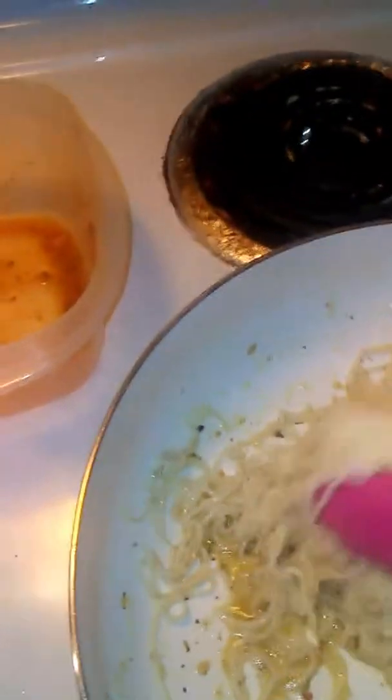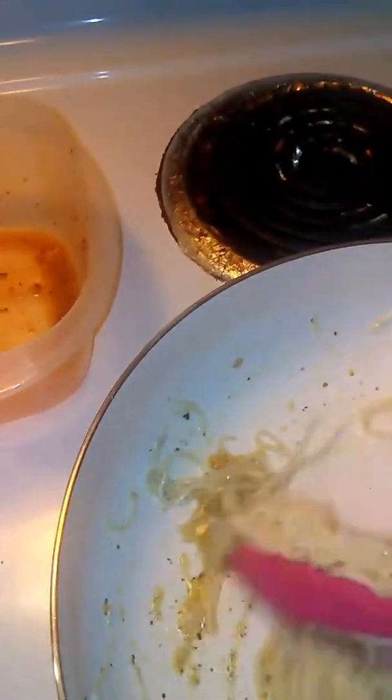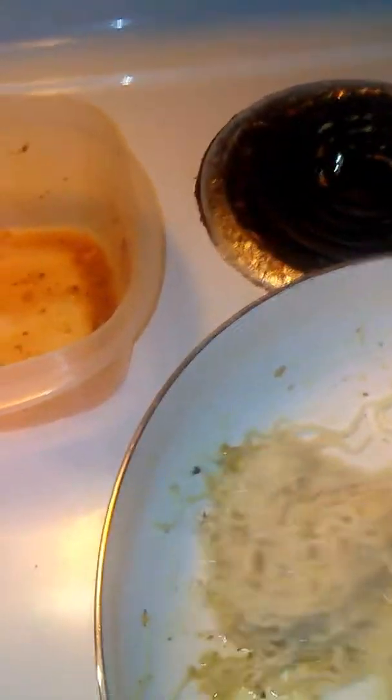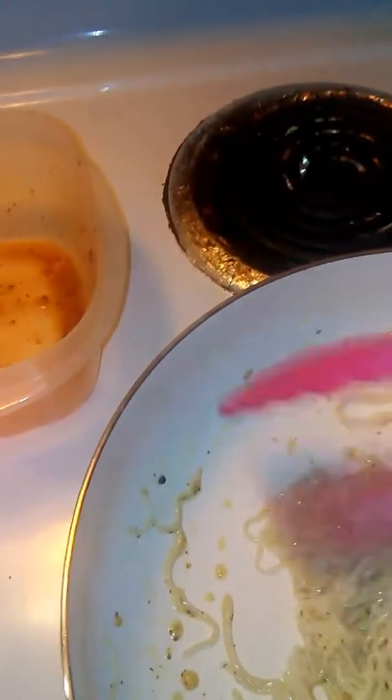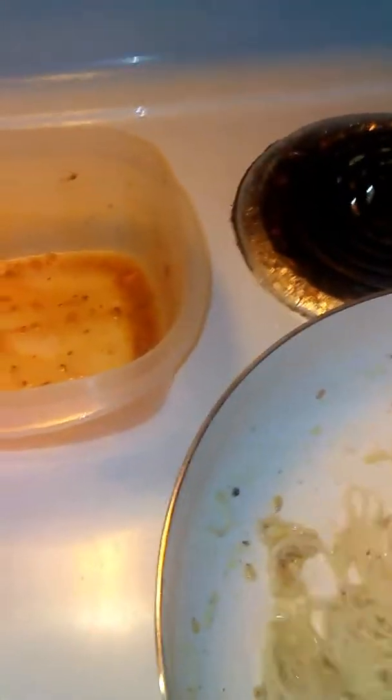This looks so good, you guys. Then you're going to put your shrimp on top. I just mixed that together and I'm going to show y'all the end results.